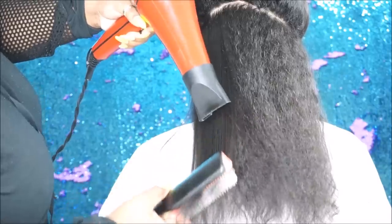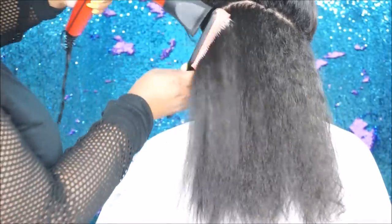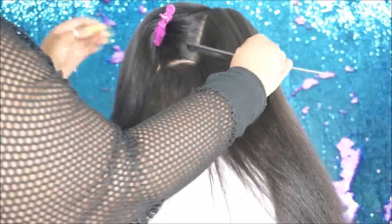Your blow dryer and your Denman brush is going to evenly distribute that product all throughout the hair, so you won't need to put anything else on it before you flat iron.